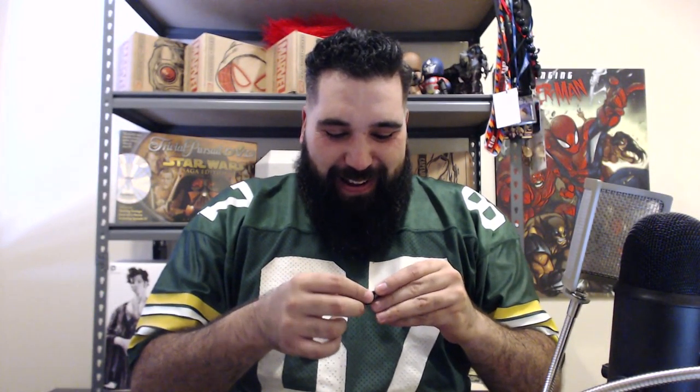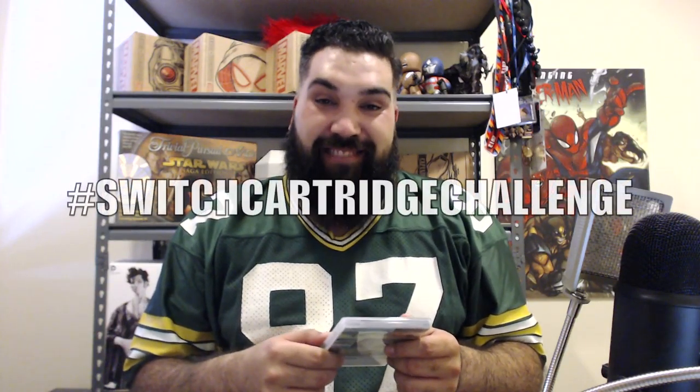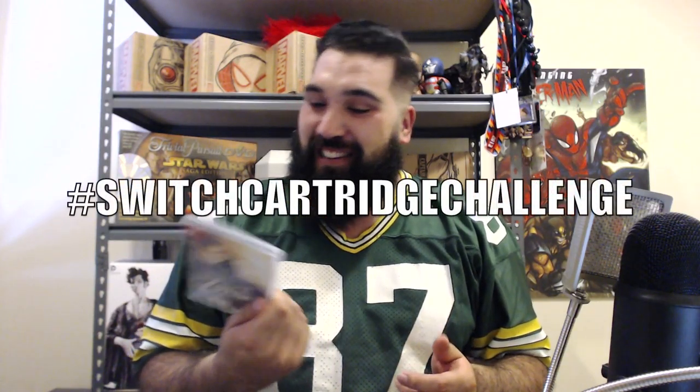Yep, that's definitely something. Holy heck. That's definitely had something applied to it. Hashtag Switch Cartridge Challenge — I assume that's what it's going to be called.